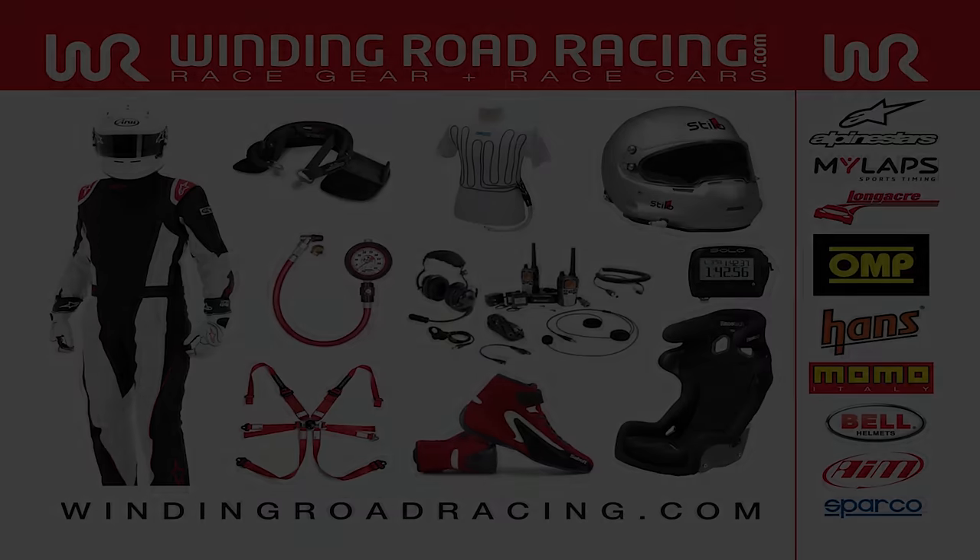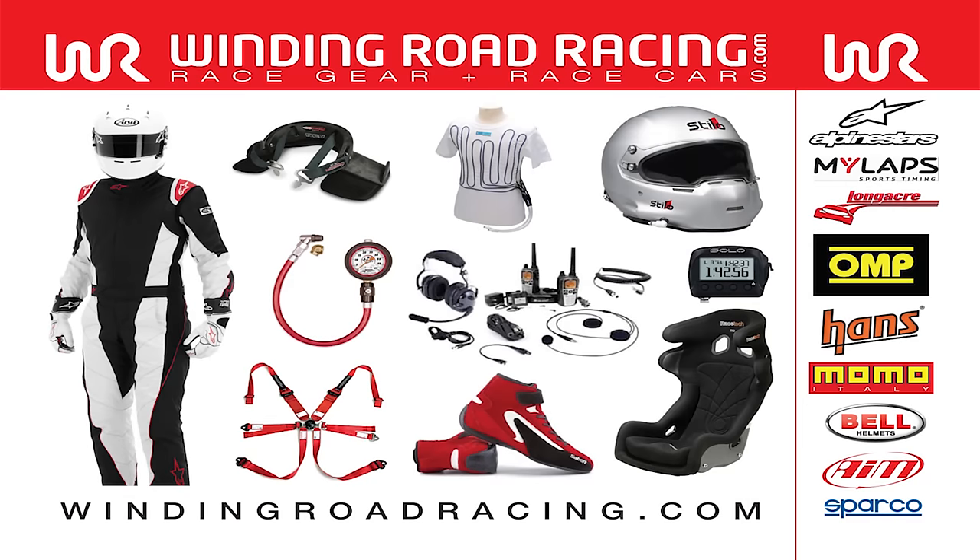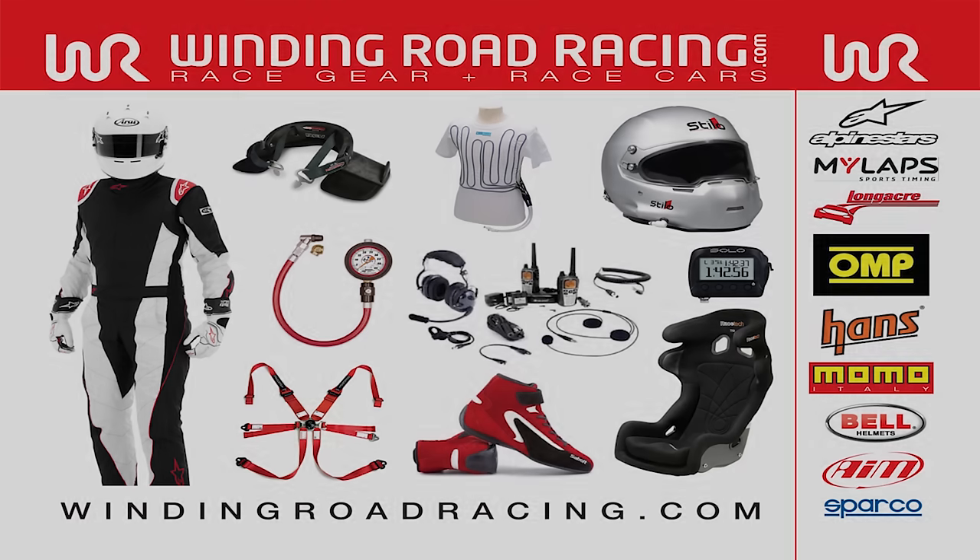So remember, you can reach us online at windingroadracing.com, at any of our retail locations in Austin, Texas, Southern California, Northern California, or Bowling Green, Kentucky, or you can reach us at 512-994-0656 with any questions. Thanks very much for watching.